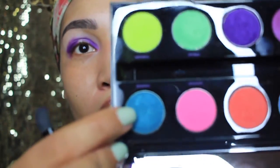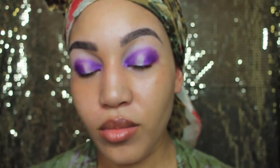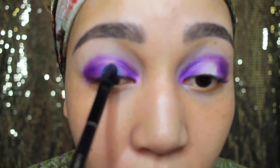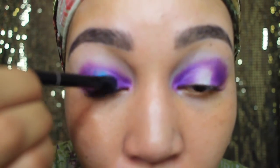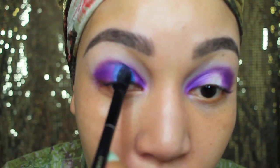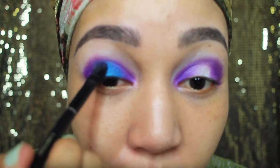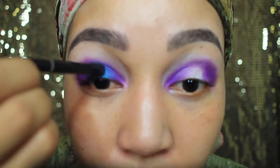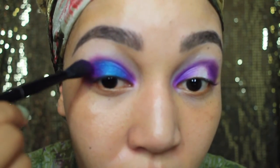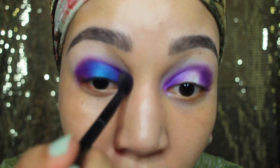Now we can move on to this nice aqua-looking blue — it's very nice. I'm going to apply it with the flat side in the middle of my eye on my lid and just pack that color on. Don't worry, we're going to blend this out also. Make sure you can go back and dip in your purple too so you can smooth it out — you don't want any fine lines, you want it all smoked out.